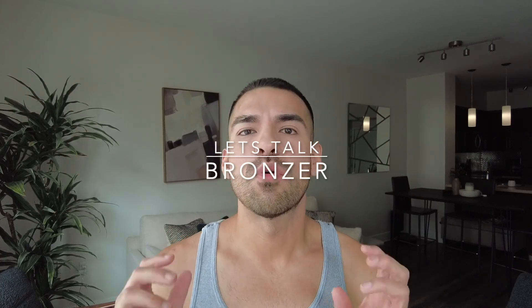Hi guys, so today let's talk about natural bronzer application. I am releasing videos for each step of my makeup routine. I already released a video on how to apply natural concealer — I'll link it above. And now today I'm going to talk about the next step, which would be bronzer. I'll also be releasing ones for contouring, blushing, eyebrows, and maybe powder as well. But today we're talking about bronzer.